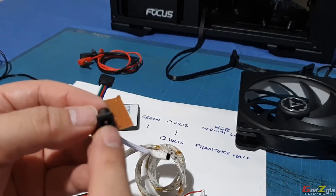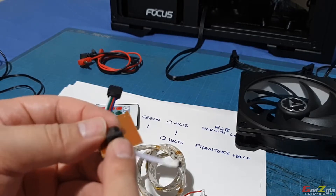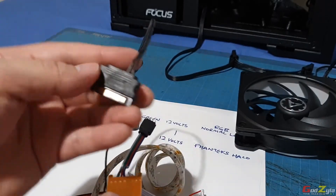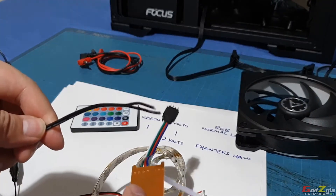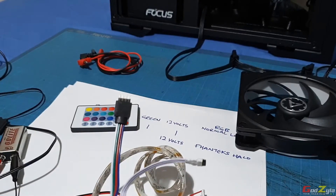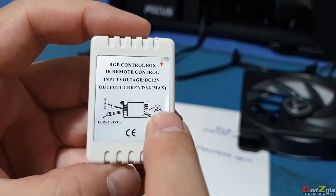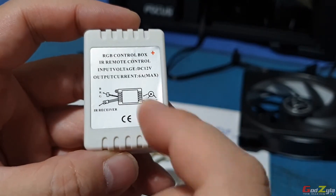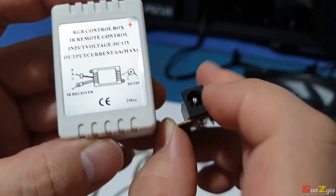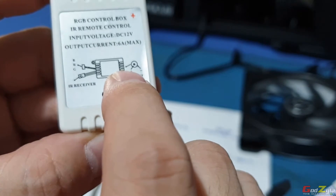Since this is a 12-volt controller, you will need to supply power to it. Normally what I'll do is remove the original plug and solder on a molex. You might be wondering how do you know which is positive and which is negative. On the diagram here, the outer circle of the barrel connector is the negative sign and the center piece is positive.